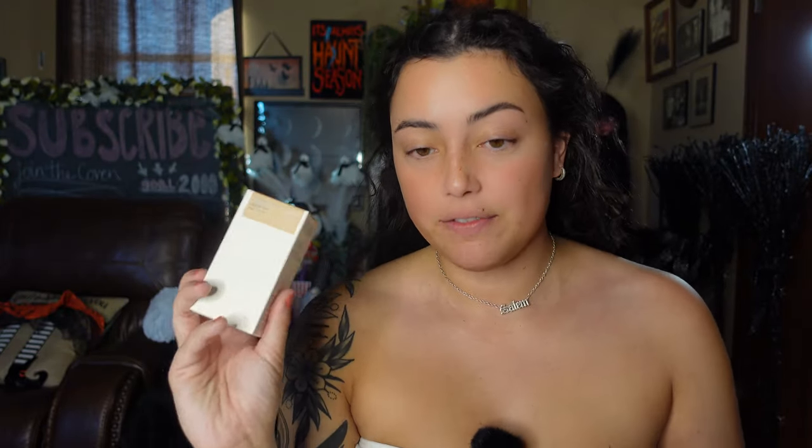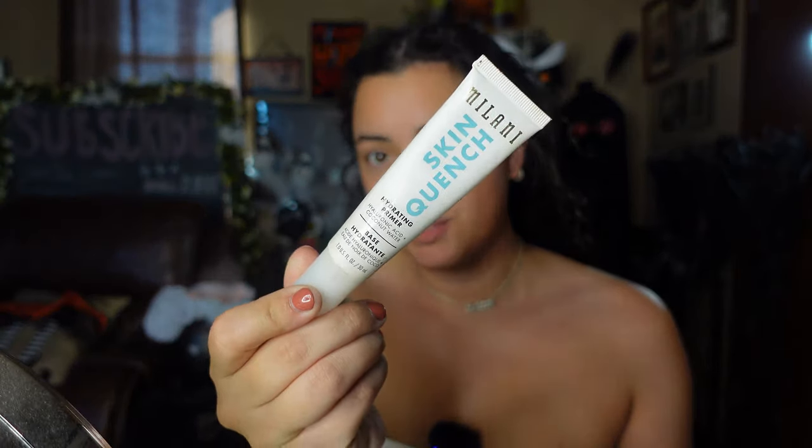I'm not going to get into the costume yet — I'm going to apply my makeup first. We are also testing out the Haus Labs by Lady Gaga foundation. I'm really excited to try this; I got shade matched today. This foundation was like $50 or $60 bucks so it better be pretty good. Priming with the Milani Skin Quench primer.